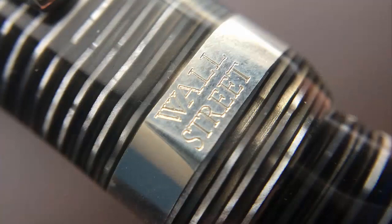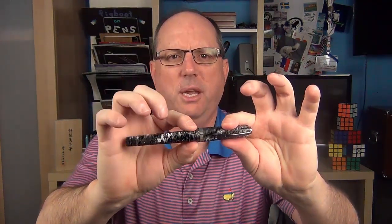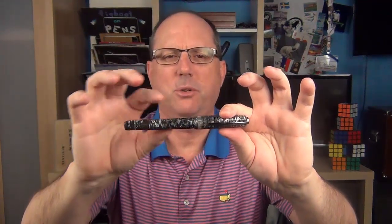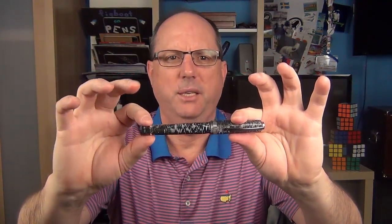On one side of the band it is engraved with 'Wall Street,' and the other side has the number of the pen — in the case of this pen, it is 1413 of 4000. I've seen information about this pen elsewhere that states the trim is platinum, but the card that came with this pen states it is silver. There might have been different versions, so it's possible that some you might see out there are platinum. There is an angled step down to the barrel, which angles down slightly — similar to the cap, about a millimeter and a half — down to a silver band and the knob at the end of the pen which operates the filling system. At the end of the knob is a rounded-off point.